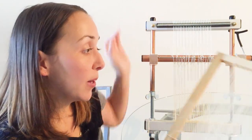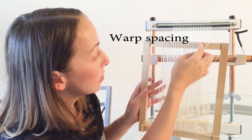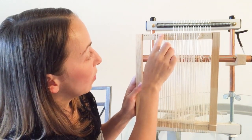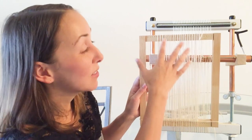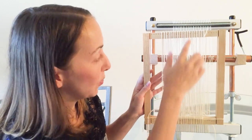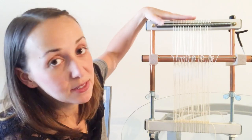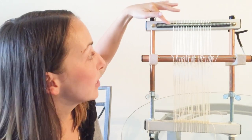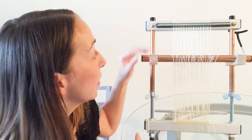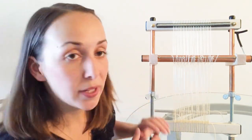One more difference: to space my warp threads on the frame loom I made little dots right on the loom, but it's hard to keep the warp threads exactly where they're supposed to be, especially because there are no notches or anything in this loom. With a Merix, warp thread spacing is really important, and we have different springs you can put on the top of your loom depending on what kind of spacing you need — a really easy way to get the right set.